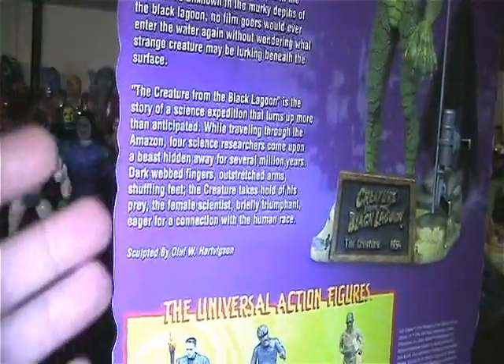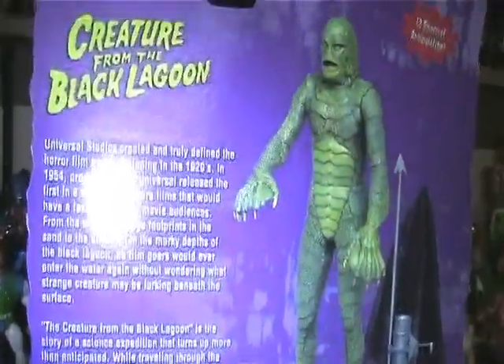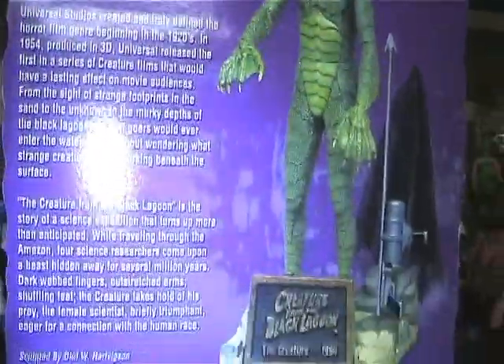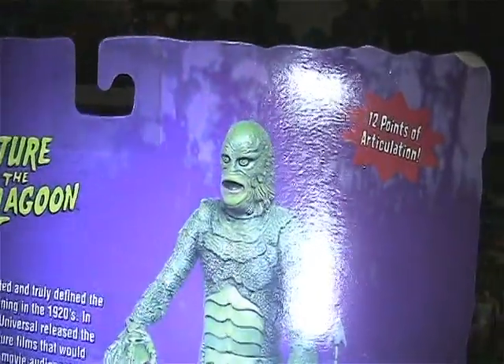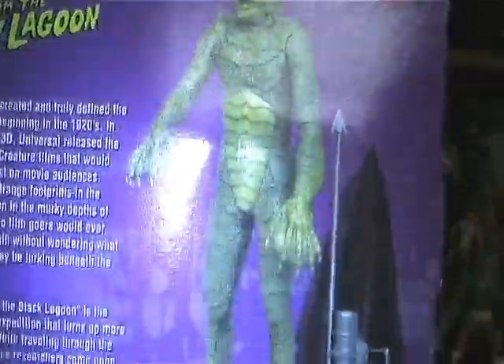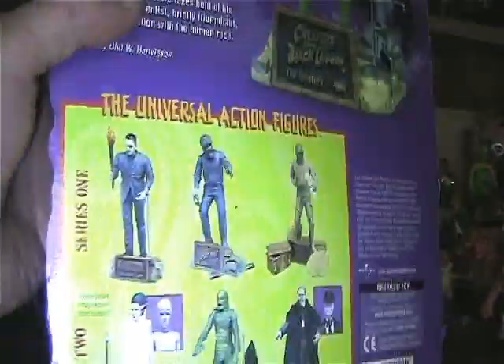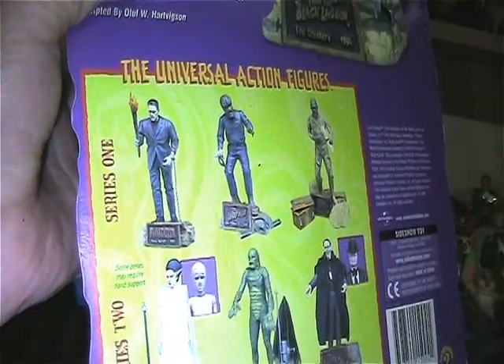Down here is a little bio about the creature himself, and it has a picture of the toy and 12 points of articulation, which is pretty good. Then down here it has series one: Frankenstein, Wolf Man, and the Mummy.